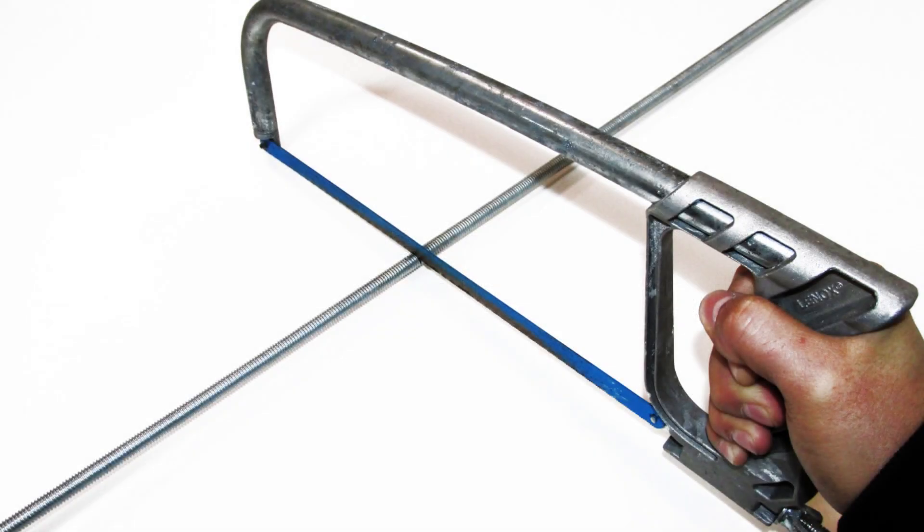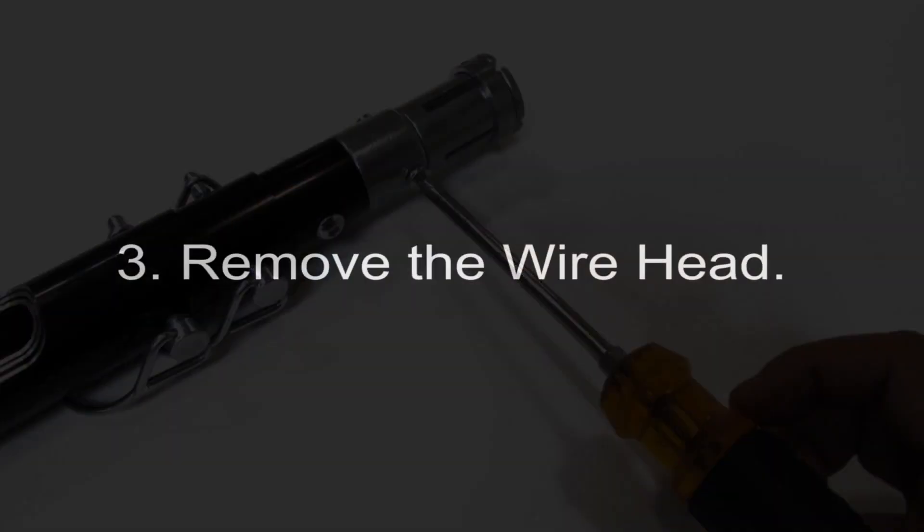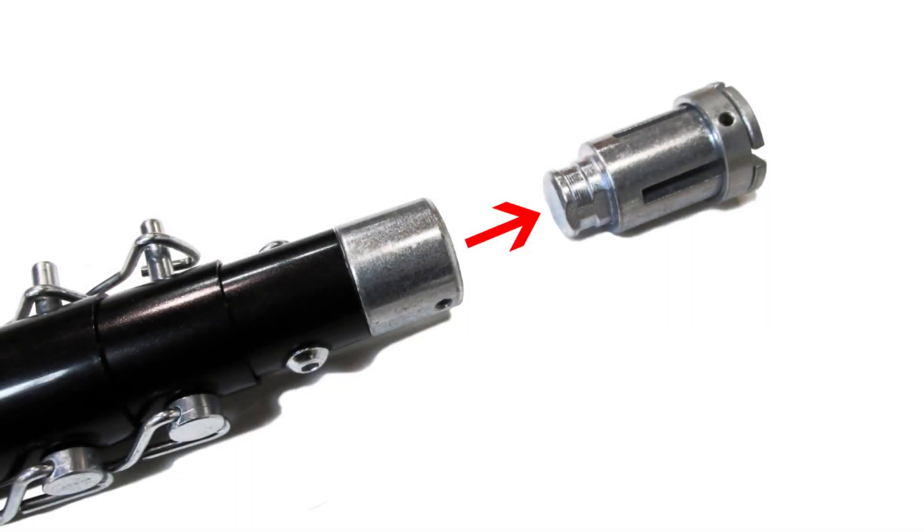First, cut the threaded rod to the desired length. Second, remove the set screws in the Lagmaster Plus base. Third, remove the wire head. Fourth, thread the screw onto the pre-cut rod.